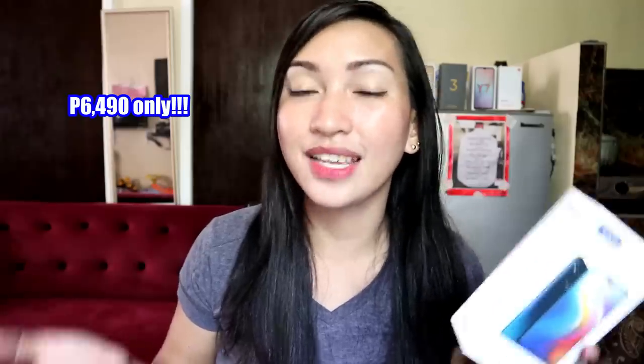So now let's start my unboxing and review from Vivo. I think it's the most popular budget-friendly smartphone that I bought from Vivo. This one is the Vivo Y91C. I just bought it for 6,500 pesos.